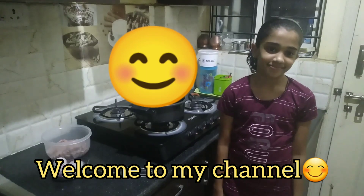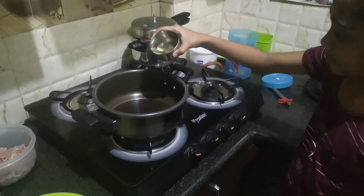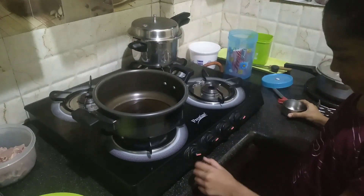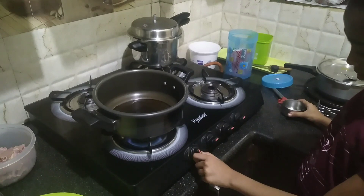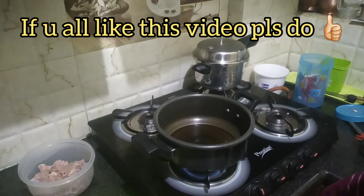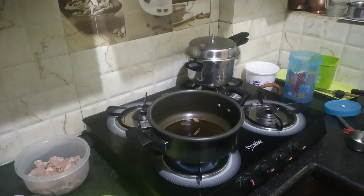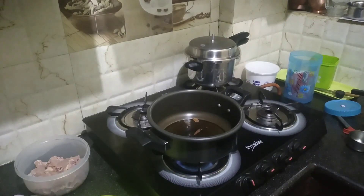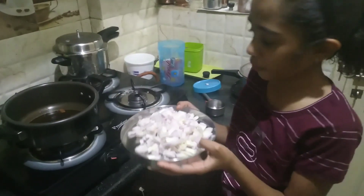Hi everyone. What is it? Oil. Very good. Put it on top. What is it? Check it. Next, we will put it on top. Lavanga, okay. This is onion — 4 onions. Cut it on top. Okay, then.